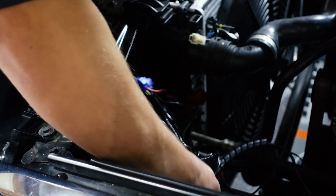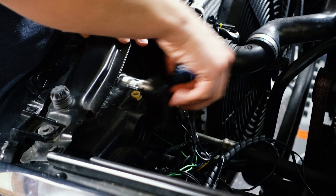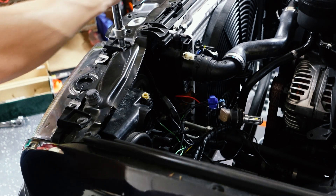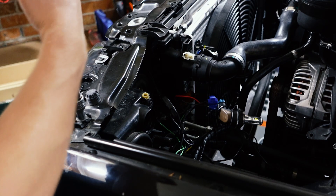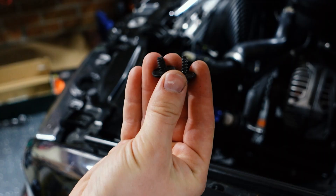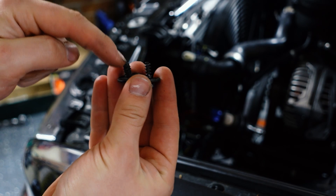The first step is just to take the headlight out so we can start disassembling it. Once everything is unplugged you can remove the four 8mm screws holding the headlight in place. Just take note the top two screws are a coarse thread and the bottom two screws are a regular thread.